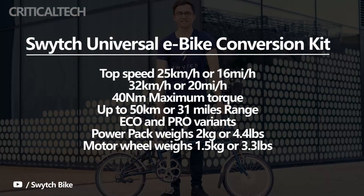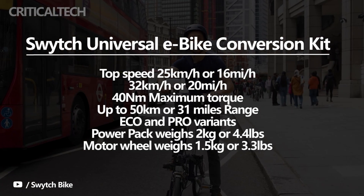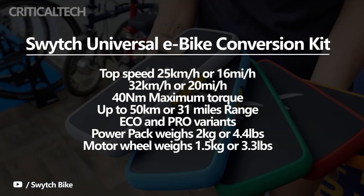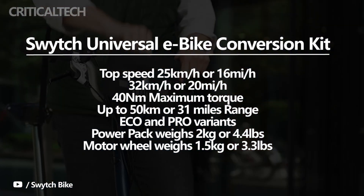Depending on the laws in your country, the motor's top speed is either 25 kilometers per hour (about 16 miles per hour) or 32 kilometers per hour (about 20 miles per hour), and its maximum torque is 40 Nm. You can get assistance from the lithium-ion power pack for up to 50 kilometers or 31 miles on a single charge.